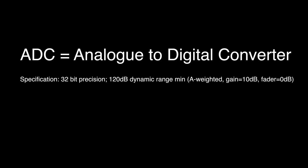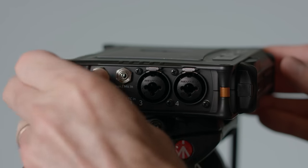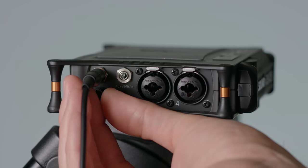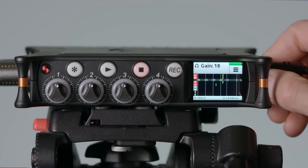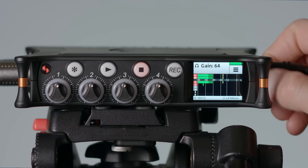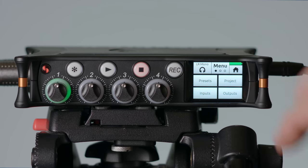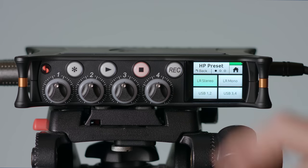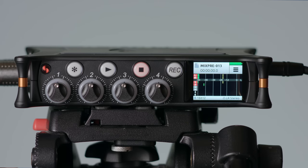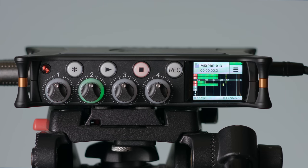The MixPre-3 and 6 also have a very high quality analog-to-digital converter with 120 decibels of dynamic range, which makes for really great sound. Another very nice feature is the headphone amplifier — a 3.5mm jack that sounds quite a bit better than any other field recorder under $1,000 US I've used. It helps you identify potential issues with your recording so you can fix them before you continue. Being able to hear potential problems and solve them is really critical when recording in the field, and this headphone amplifier arms you to do just that.